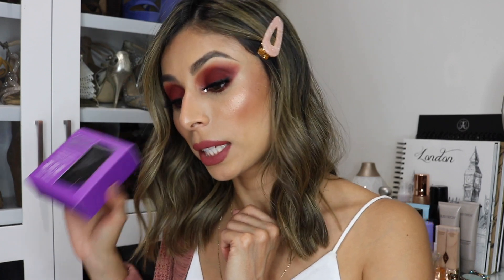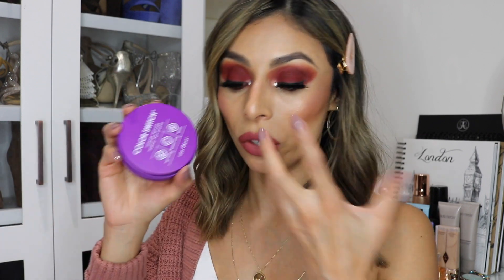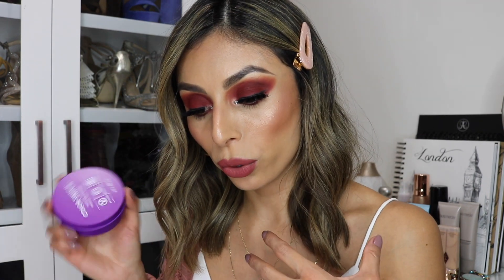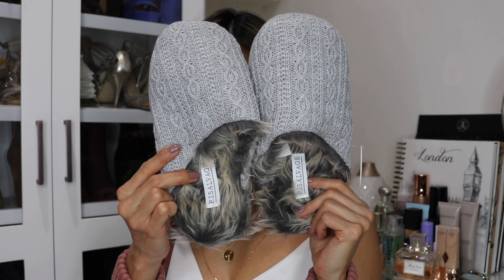The next product I got is the Vera Mona Color Switch Instant Brush Cleaner — the retail value is $16.99. This is a product I got to select. It has a little scrubbing pad and it's perfect to keep on your vanity. It's designed to instantly clean your makeup brushes when you want to switch between different eyeshadow colors using the same brush. It doesn't require liquid soap or water — I wouldn't use it for a deep clean, just to quickly switch between colors.